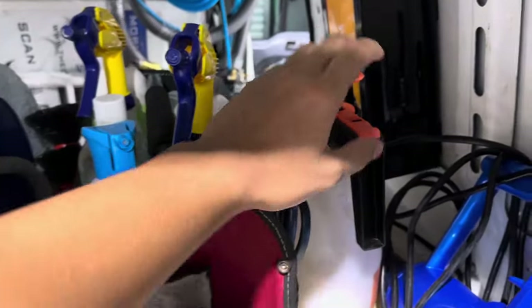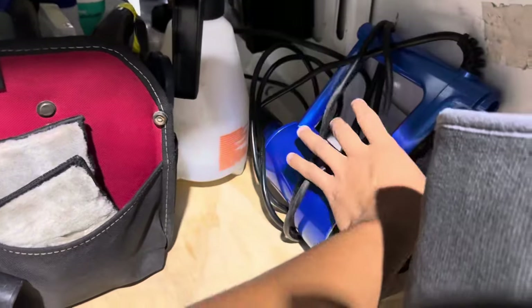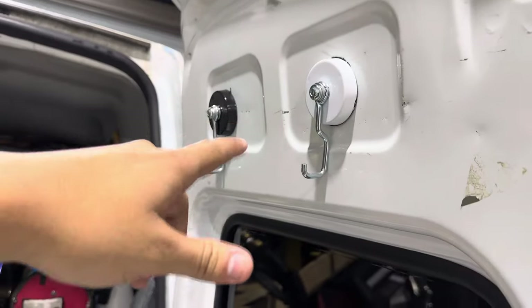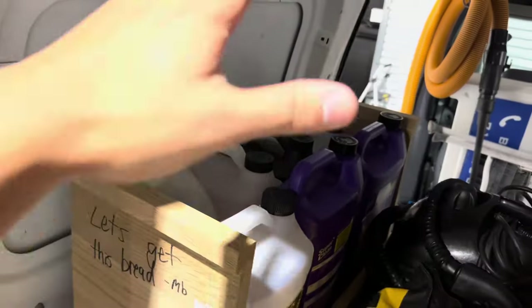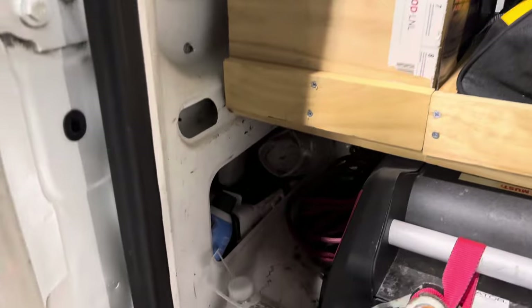We also have all the chemicals that we use in here as well as some other ones. Got the foam cannon back there, got the blower that we use to blow out the cracks of the car. We also got the clay mitts and the bug sponge. I always put the customer's keys right here as well — these little magnetic hooks from Harbor Freight. We also have chemicals over here, as well as some words of motivation to get you going on some of those shittier days.